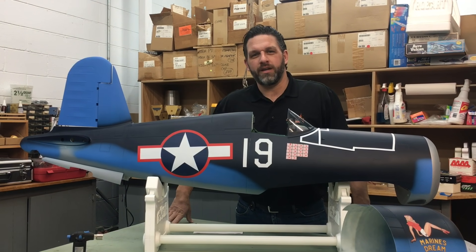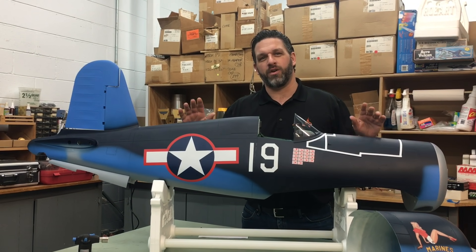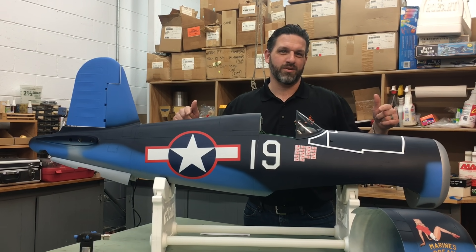Hi everyone, Mike here from Robart, and today what we're going to be talking about is an upcoming plane — a little sneak peek for you of what's coming from TopRC, and that's the Corsair.